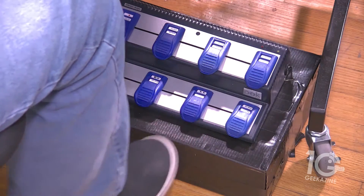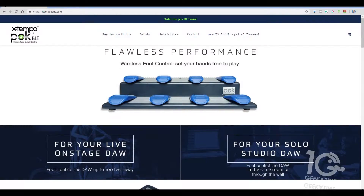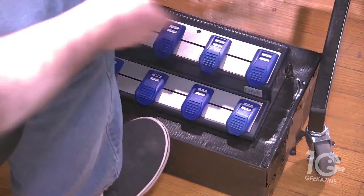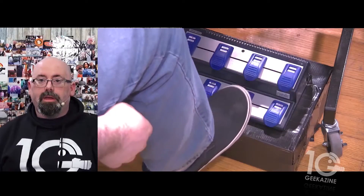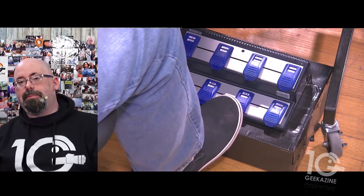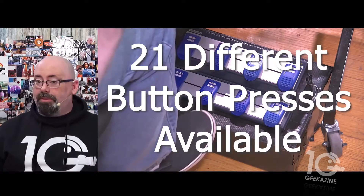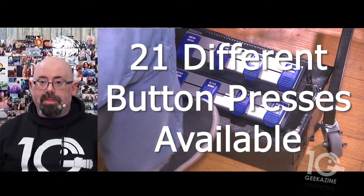Let me show you my buttons quickly. A single tap on the first button goes to the main front-view screen. The second button goes to the computer screen view. The third one switches to the PTZ camera. A double tap gives me a split screen. You can also do a function tap, which gives you a third option off of each pedal, so there are a lot of different things you can do.